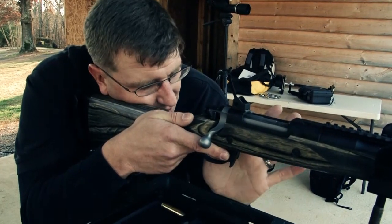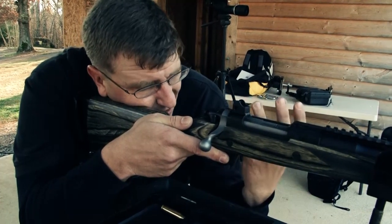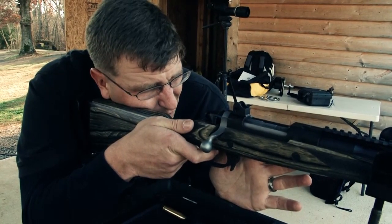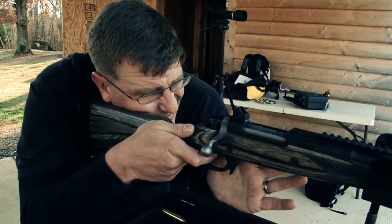Once I've double checked that and it all looks good, I'm going to go ahead and take one more breath in, let it out, and come to what's called my natural respiratory pause. At that point, I've got about three to five seconds to squeeze off my round. So I'm going to take my breath, let it out, and squeeze.